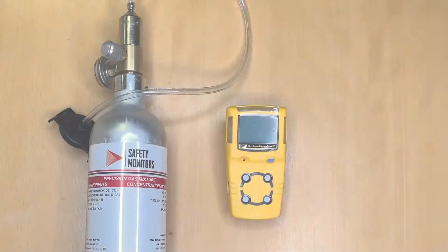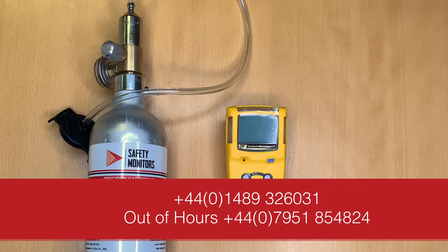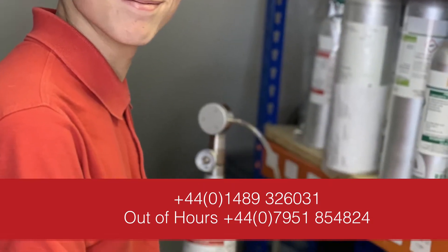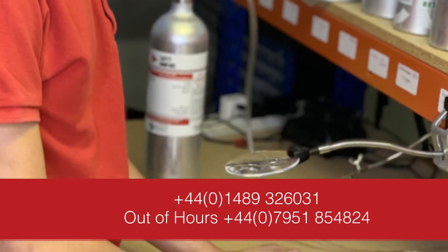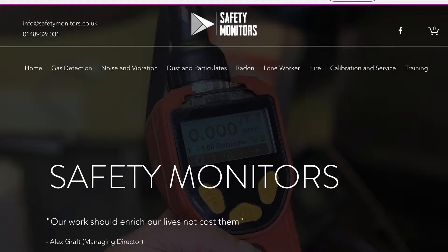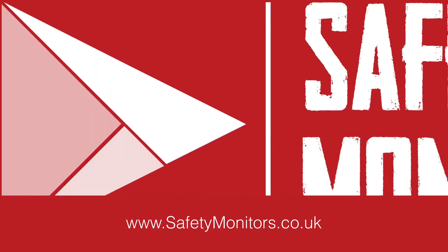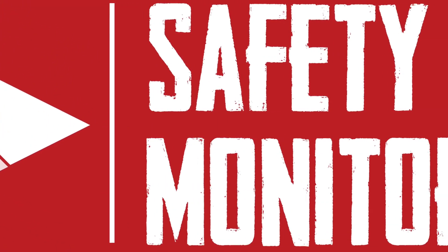We hope you found this video useful. Should you require any further technical support or information, feel free to give us a call on 01489 326031 or visit our website at www.safetymonitors.co.uk. We'll see you next time. Bye.